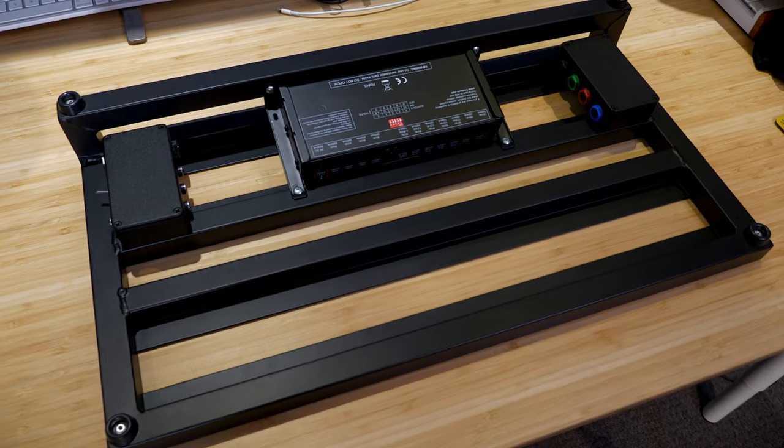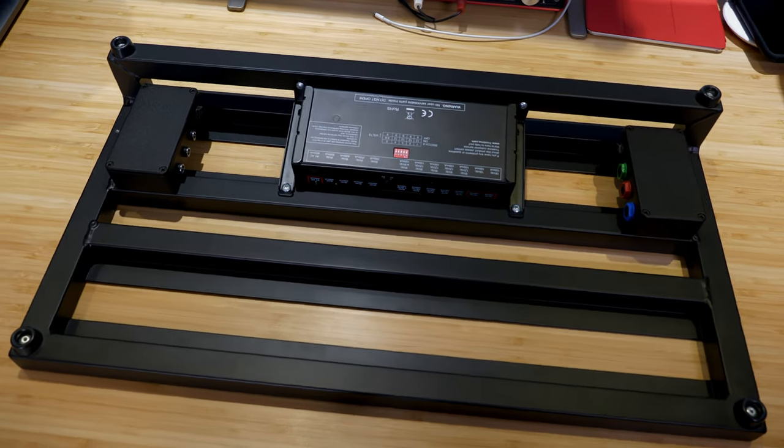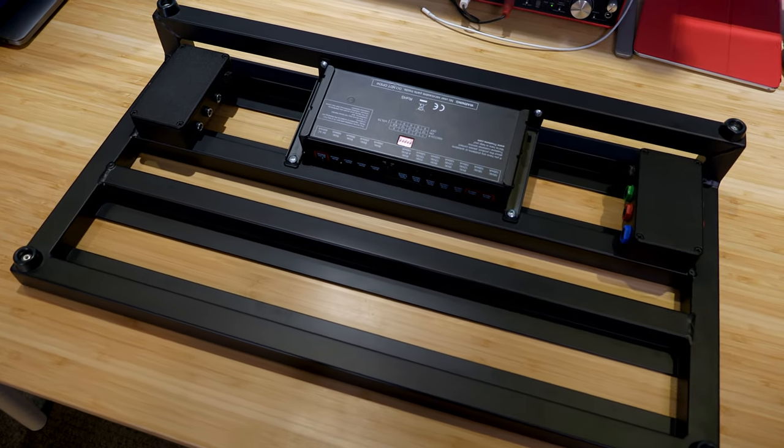They're also pretty lightweight versus other power supplies, though they are quite expensive, so that might be something to factor in for you. If you want to look at some other modular power supplies, Strymon have a great one too. On my Pedaltrain build that you've seen a couple of shots of featured in this series, I actually used a True Tone CS12, and that worked great for me as well.